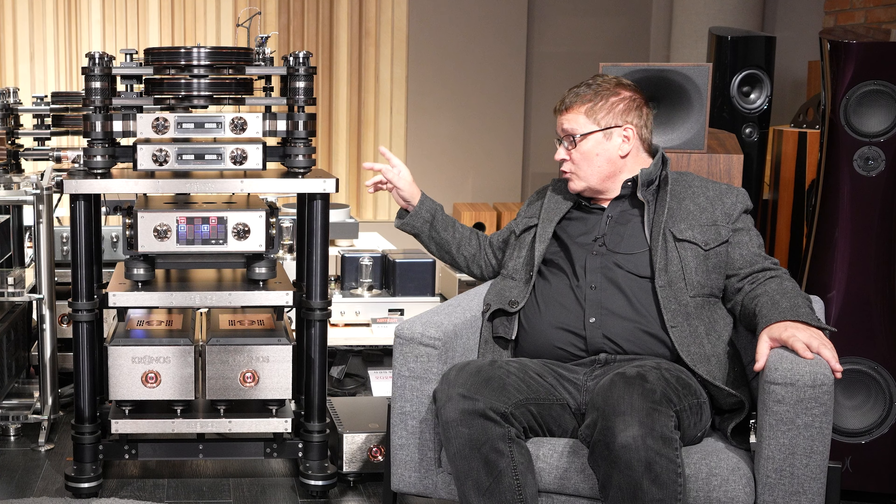The suspension with the signal part of the Fono is super important, especially with a tube Fono. Tubes are microphonic, and if you have the chassis transmitting vibrations coming back from the speakers, there's going to be coloration, there's going to be a lower signal-to-noise ratio. It's not going to be as dynamic, not as free of influences, depending on how loud you play your system.